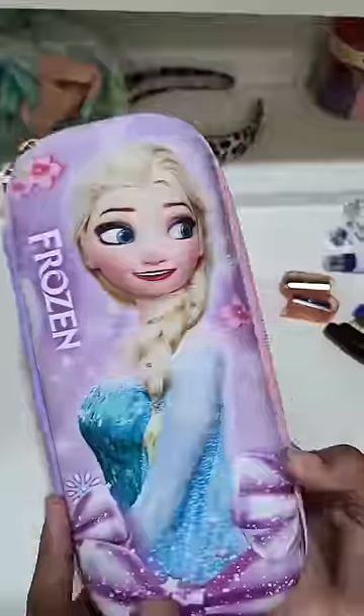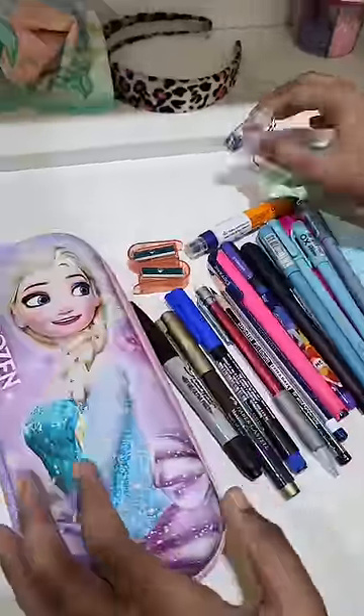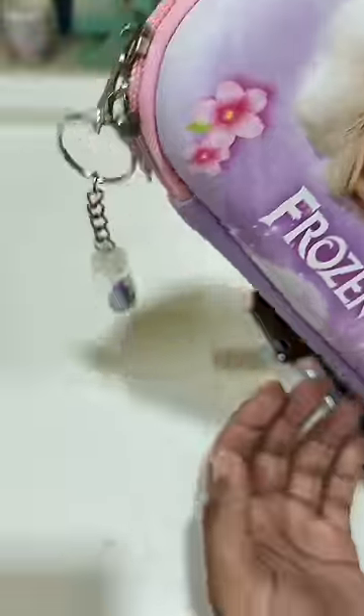Hi all! Let's see what's in Star's new pen pencil case. Star has a new pouch and will fill it with all the necessary things for her exams. I have already added the unboxing video, but first of all,